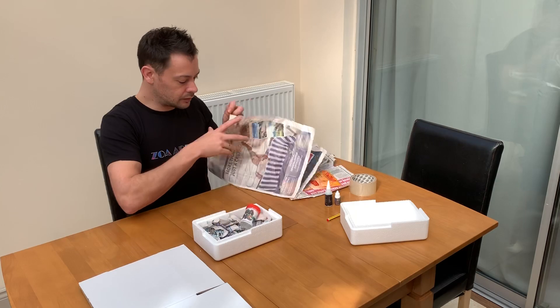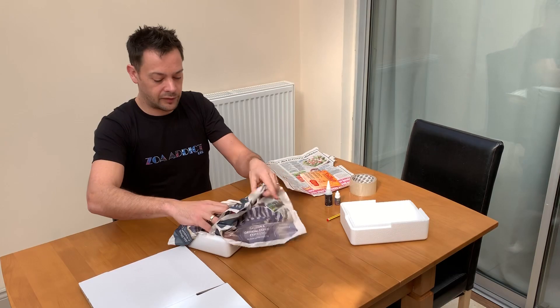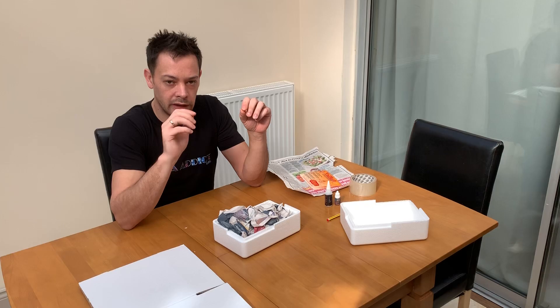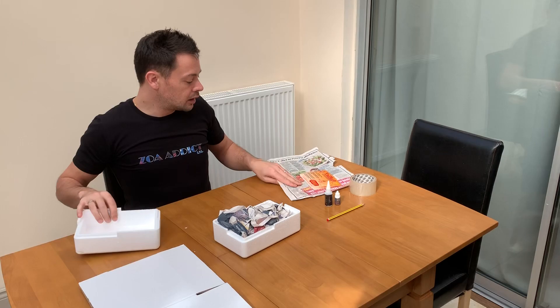After you've got your Zoa in there, put another piece of newspaper on top — this is really important. It creates a nice cushion between the Zoa pot and the heat pack. We don't want the heat pack to be directly on the pot, otherwise you will have one boiled Zoa.